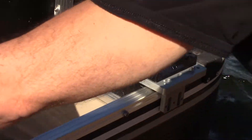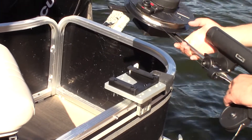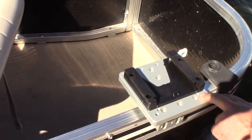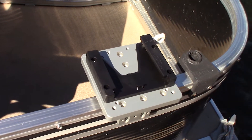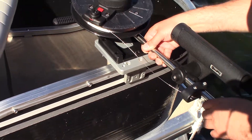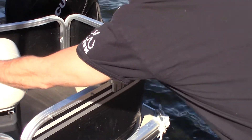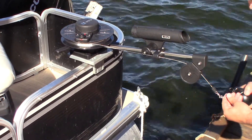You just take your Scotty or your Cannon — by the way, all these bolt patterns, if the camera comes in close, we've got different bolt patterns here so you'll be able to fit all the different popular downriggers. You just take this, slide it on, lock it in, and we've got our cannonball right here ready to go.